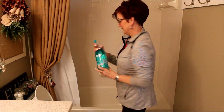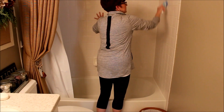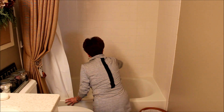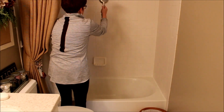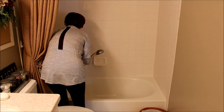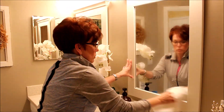To wipe down the shower I'm going to be using the Method foaming bathroom cleaner in the eucalyptus mint scent. I love this cleaner — I'm just not a big fan of its spray nozzle; it kind of just sprays the product all over the place. But I am determined to finish it up before I find something new. Before I rinse everything off I like to give it a good scrub with a dish scrubby that has dawn, water, and a little bit of white vinegar.